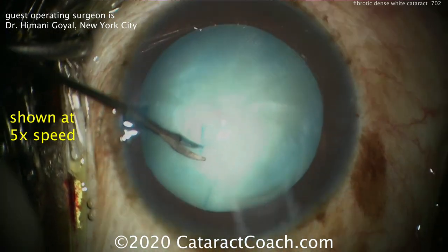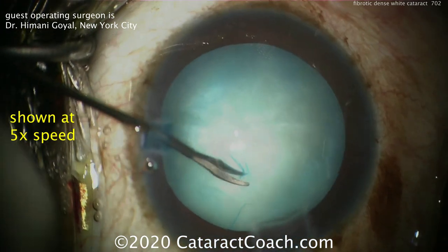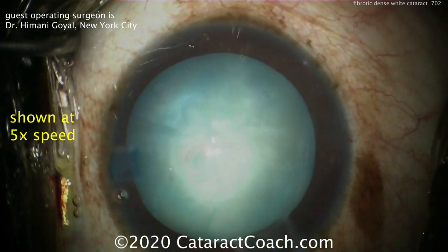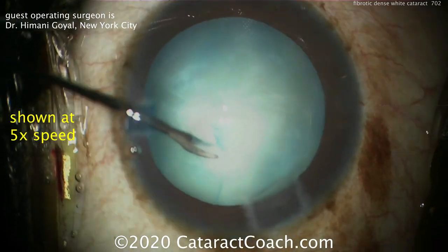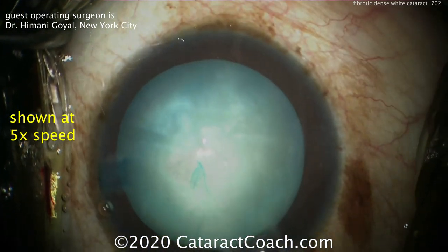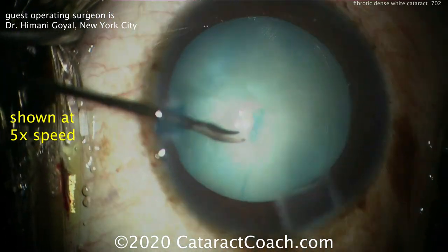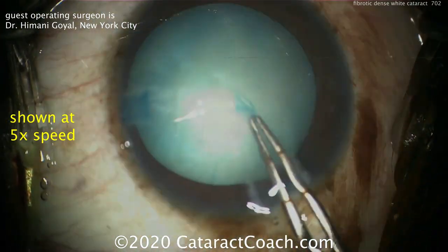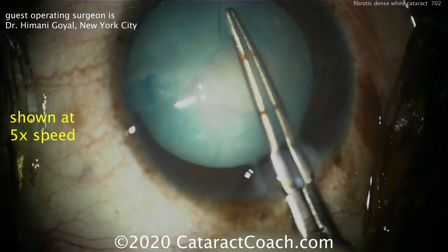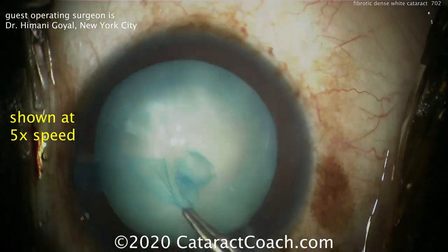There's some fibrotic material that's holding the anterior lens capsule to the calcified cortex. So now Dr. Goyle is going to use 25 gauge or 23 gauge retinal scissors through the paracentesis to make a small incision there at the point where it's stuck. By doing this, she's able to continue the capsulorrhexis and move around in a circular fashion. Notice the way that the curve of the retinal forceps is aligned with the curve of the rexis.